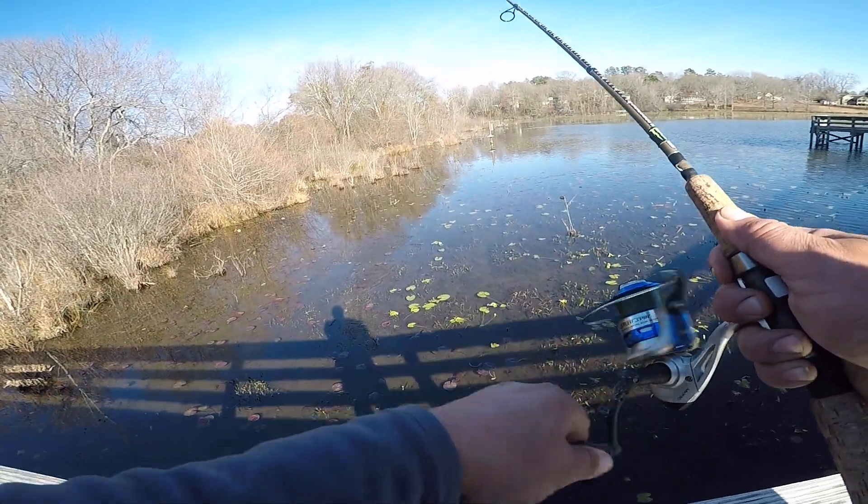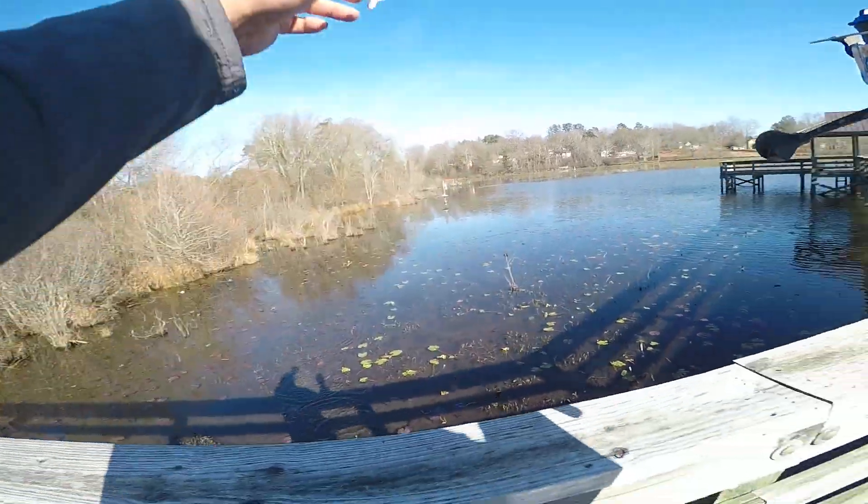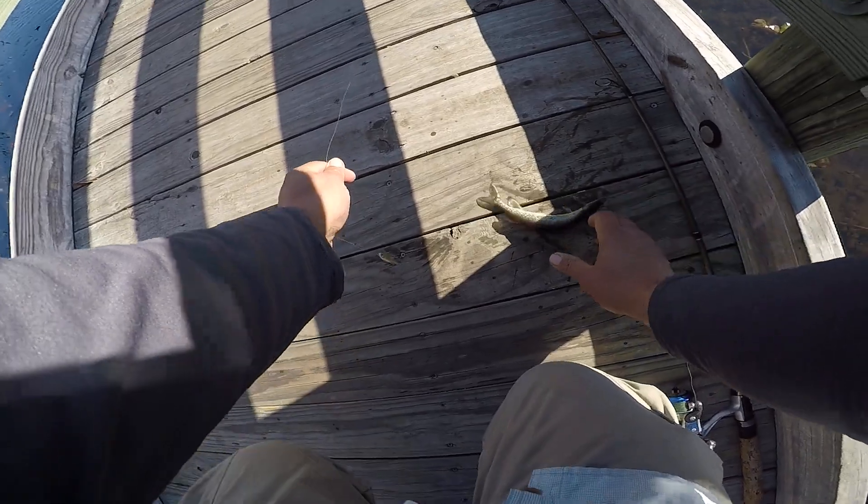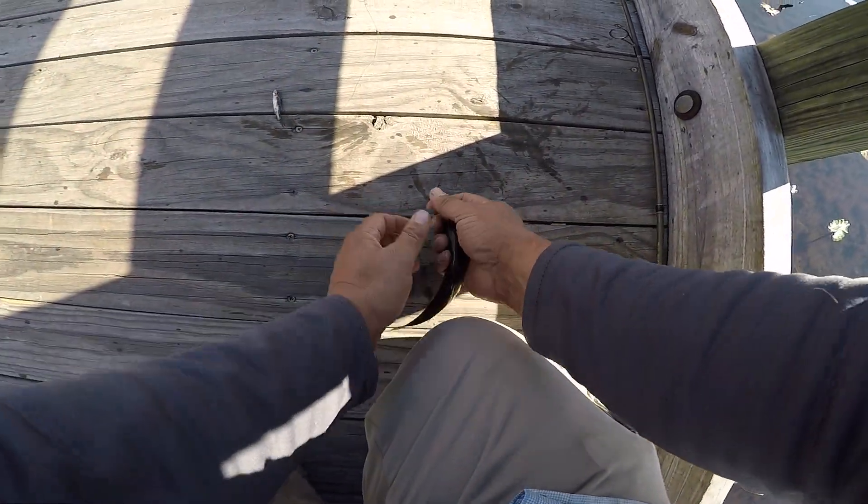There he is! Oops — got him! He's a pretty, about 8 or 9 inch pickerel.